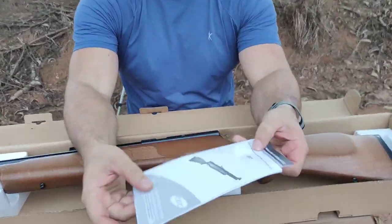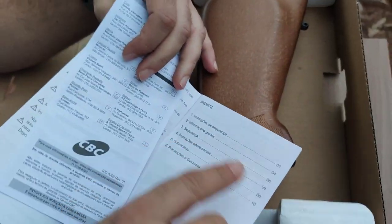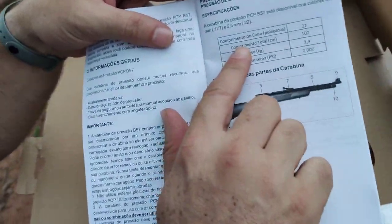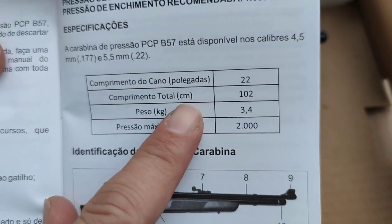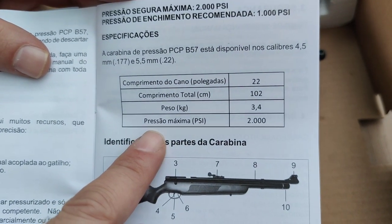Que mais temos aqui na caixa? Vamos dar uma olhada. O manual está aqui. O manualzinho da B57 — temos aqui informações gerais, página 4.